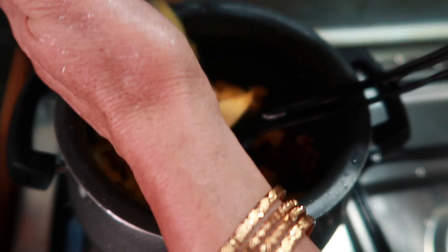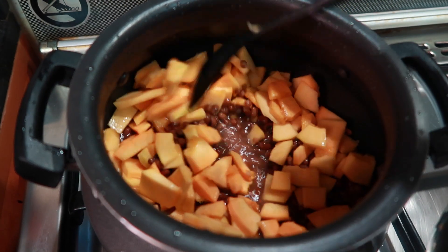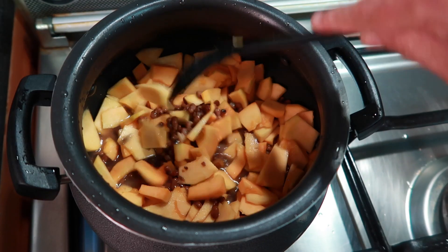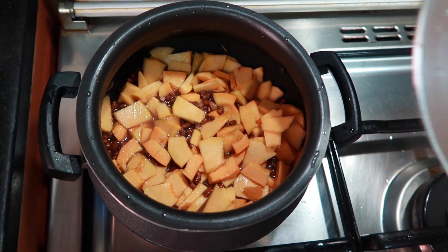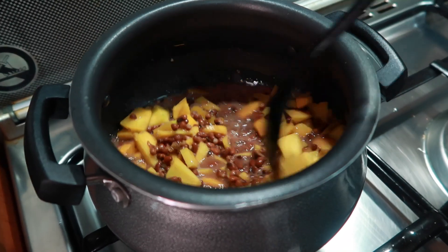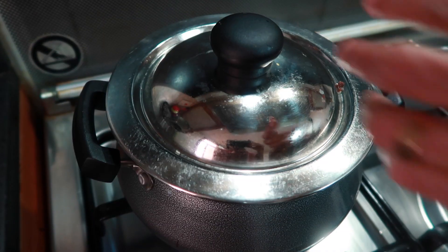Put the onion in the pan and make it a bit. We will make it very well. Cut the onion into the amount of onion. Put the onion in the pan. We will put it in a glass, then we will put it in the pan. Bring the rice like gold.